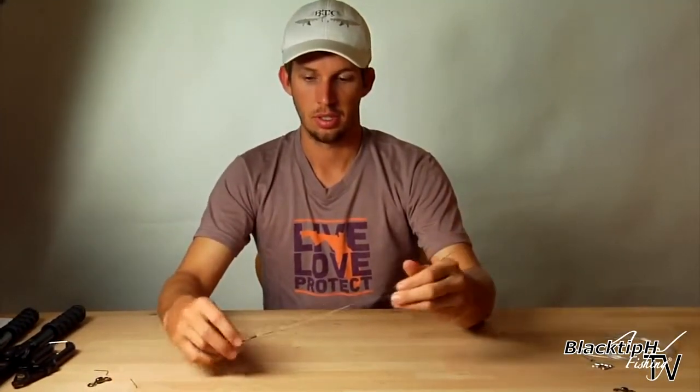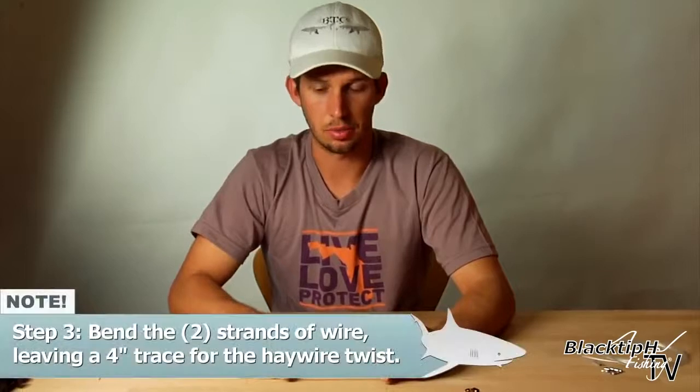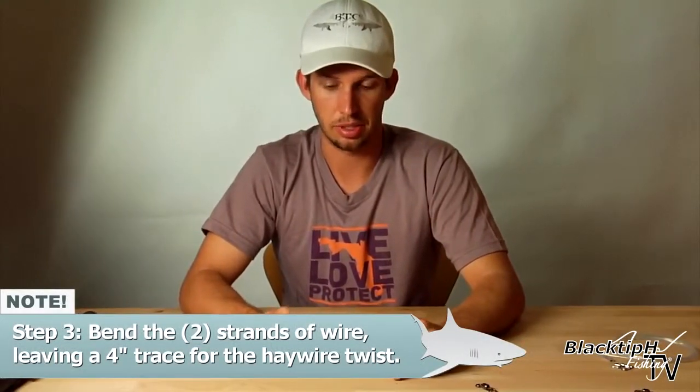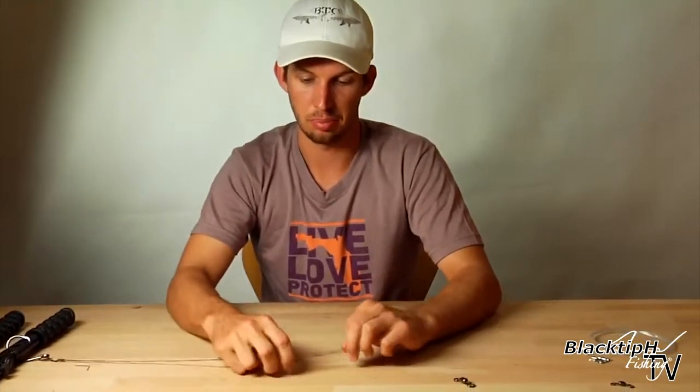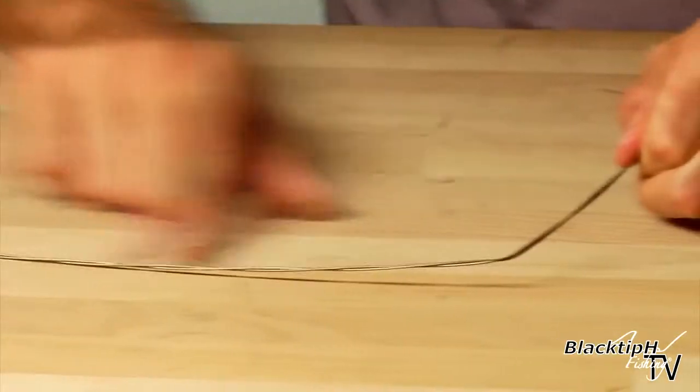The reason we use two strands is to double the strength. The reason we twist the wire is to prevent it from being caught in structure. So now we have our twisted wire. This is a very important step here so it doesn't come untwisted. Before you let go with this hand, make sure you put a bend in the wire. By doing so you keep these twists intact.